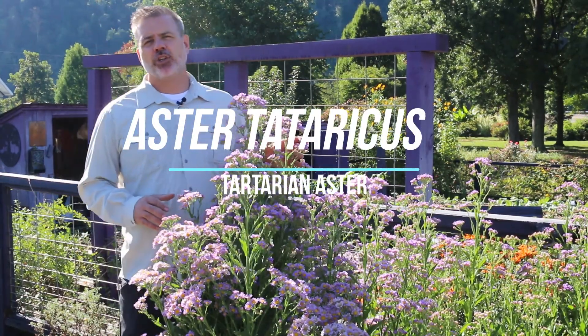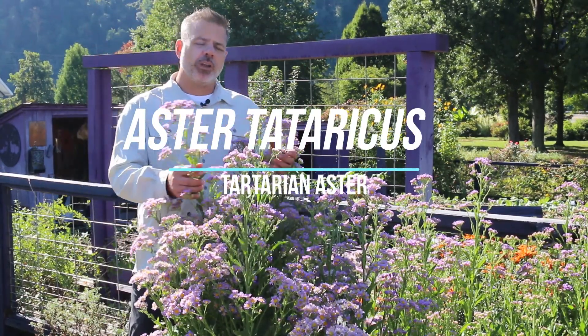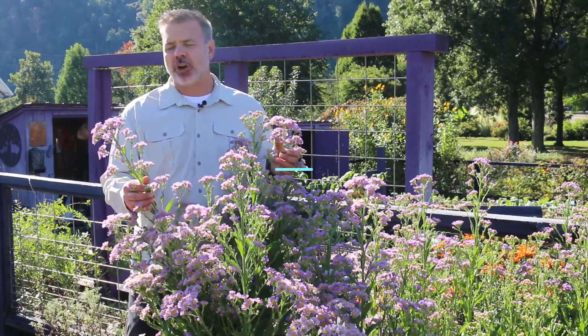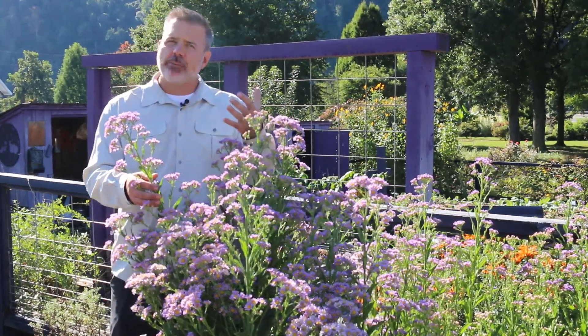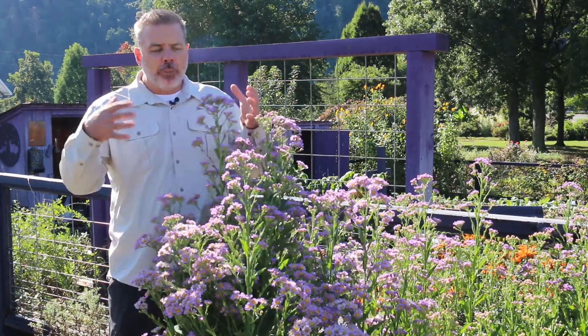Hey plant gang, I'm out here in the bright October sunshine really enjoying this Aster tartaricus, or the Tartarian Aster — a really late blooming in the season, upright aster.